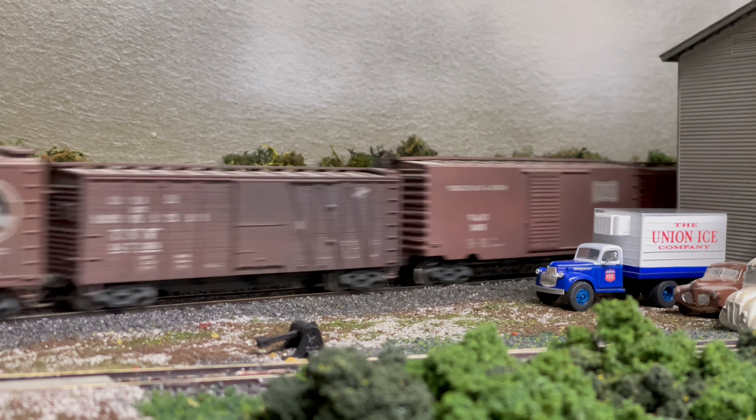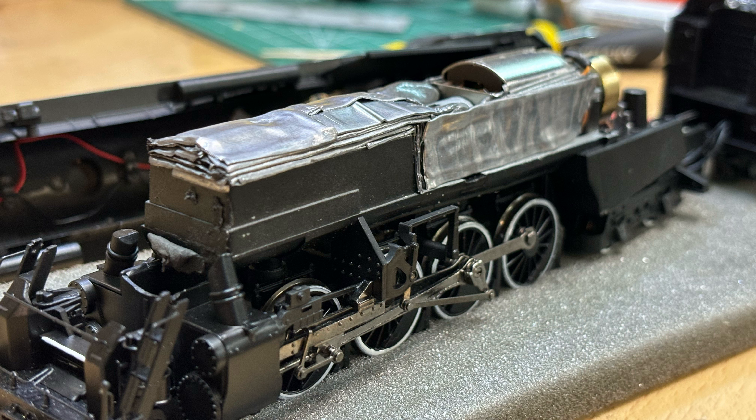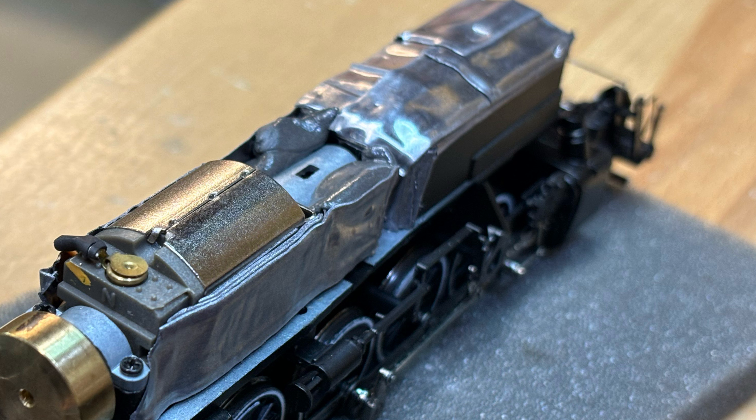For the Berkshire, I elected to use lead tape originally. You can find this in sports stores; it's used to add weight to golf clubs or tennis rackets. Obviously, be careful handling this stuff — lead is dangerous if inhaled or swallowed, so wash your hands after handling it and be careful when cutting it. I essentially built up a block of lead tape over the front two drive axles and packed a bit more in the rear just for good measure. Did it work? Yes, absolutely, but I also think it would be vastly cheaper and easier to use something else.